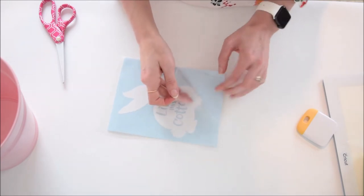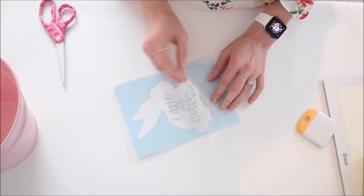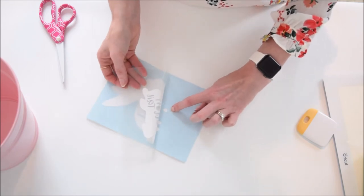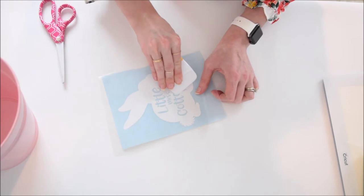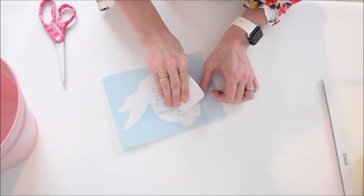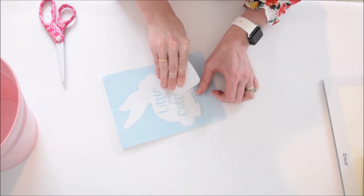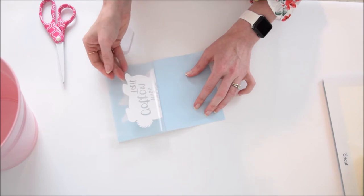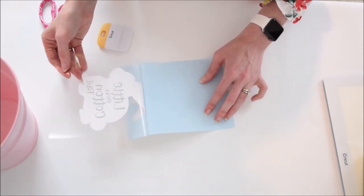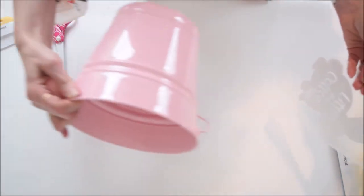Now I'm going to slowly and carefully lift my bunny up with the transfer tape. You can see that some of my pieces didn't pick up where the 'O' is, so I'm going to press that back down with my scraper tool until those pick up — I don't want to lose the shape of my letters. I was able to get it to come up after concentrating on that specific area, and now my bunny is cleanly off and I'm going to place it onto my bucket.